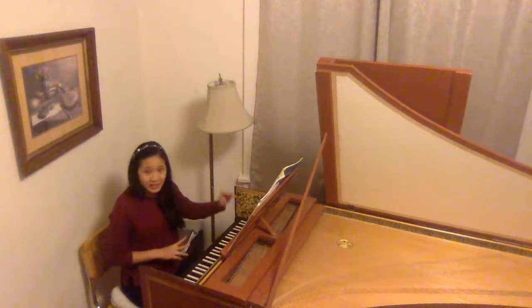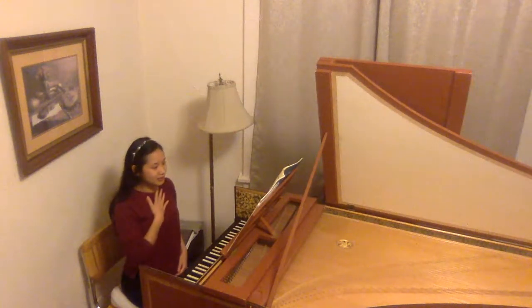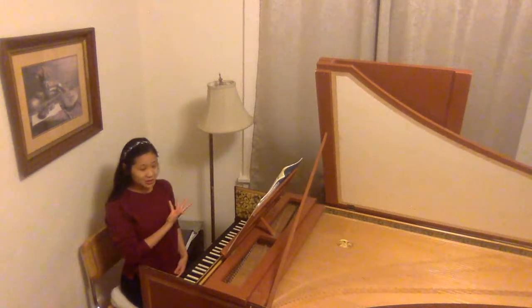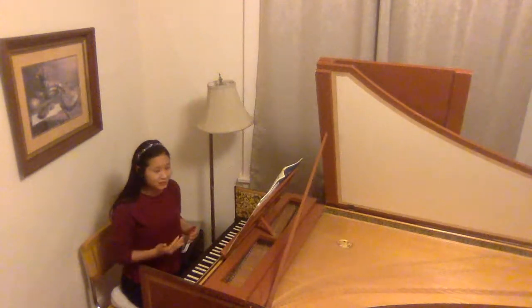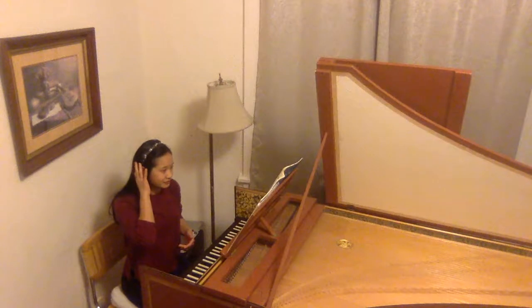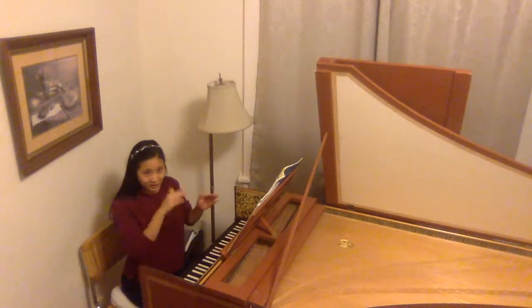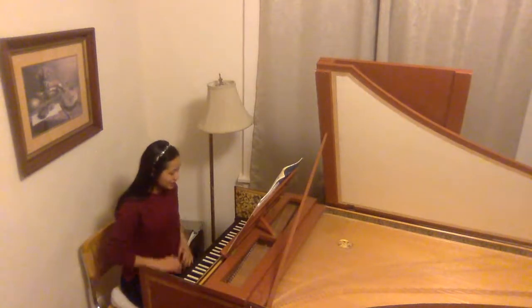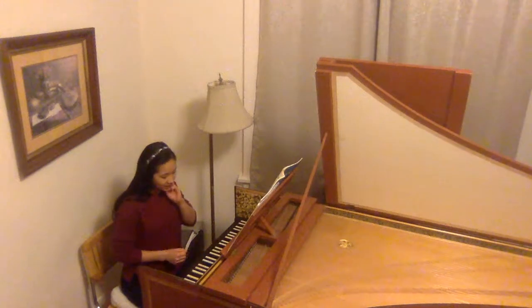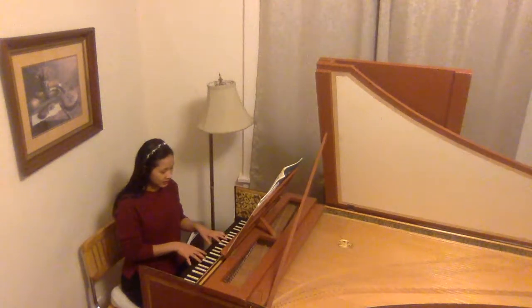That's step two — practicing dynamics and articulation. The third favorite warm-up is practicing arpeggios, because as I mentioned in my video on continuo, one of the most important tools a harpsichordist can have is a variety of beautiful arpeggios at different speeds that are nice and smooth, with a nice decrescendo toward the top, so as not to create weird impulses that are off the beat. Arpeggios is probably the warm-up I use the most.